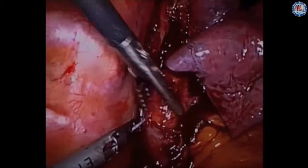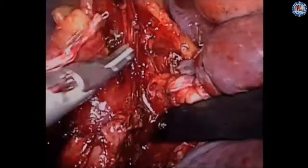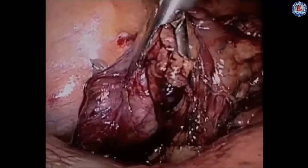We will at times clip many of these branches. The harmonic scalpel works well as well. We extend this all the way up to the thoracic inlet, above the level of the azygous vein. We try to keep a pleural tent which can ultimately cover the anastomosis. We try to extend this as high as possible, making sure to protect the airway.